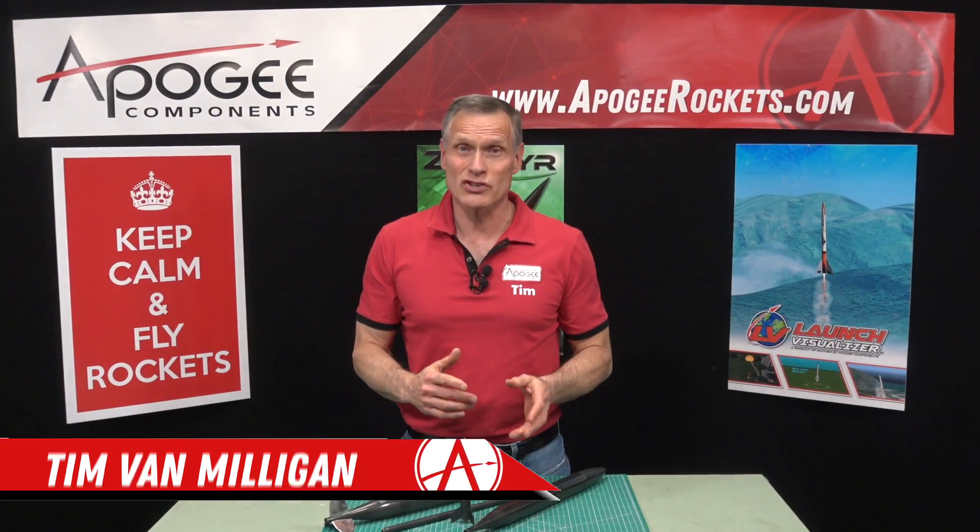Hi, I'm Tim Van Milliken from Apogee Components. In this little video, it's kind of a teaser for a presentation that I'll be doing for the National Association of Rocketry. They have an annual convention called Narcon, and it's this January. The presentation I'm doing is about how to make composite airframe tubes. Composite means it's a mixture of two different things: carbon fiber, which gives strength, and epoxy, which locks all the carbon fibers in place.